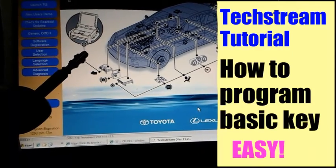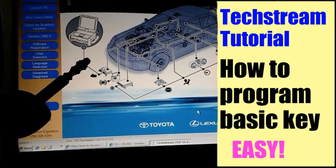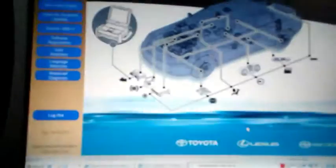Hey, what's up everybody, this is Guillermo. This is a Techstream tutorial on how to program a basic key or a valet key. In this video I'm doing a valet key, but this also works for your basic black key. First, you want to get your valet key out and ready.